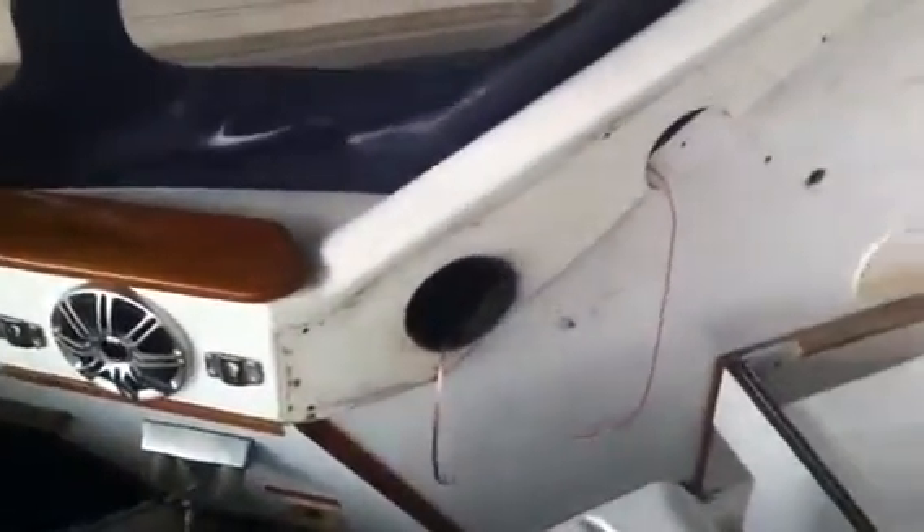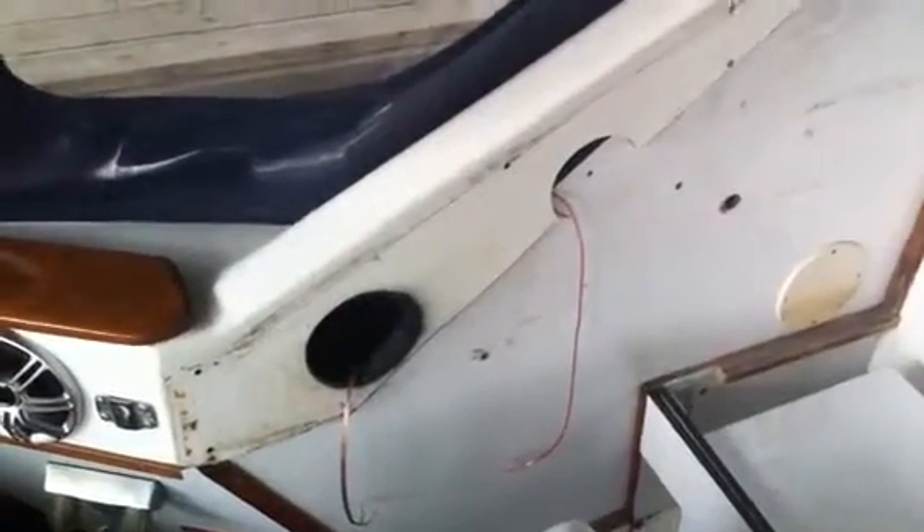In two weeks we'll have it back, brand new. I had to take some speakers out because it was going through the interior, but we'll have them back in there. It's going to be loud this summer.